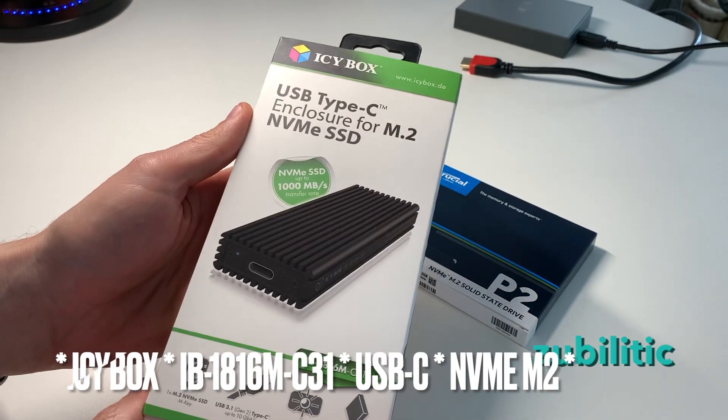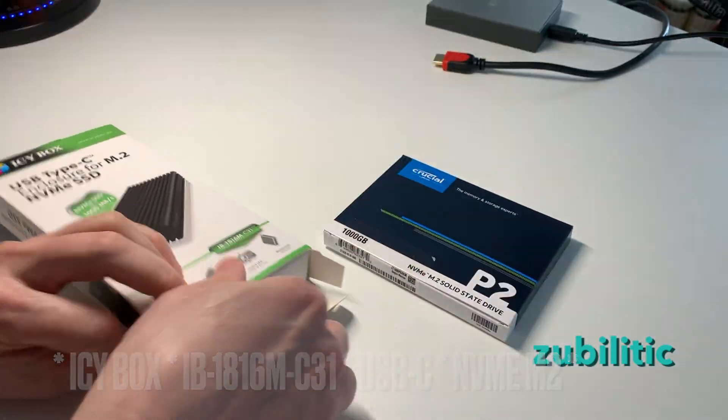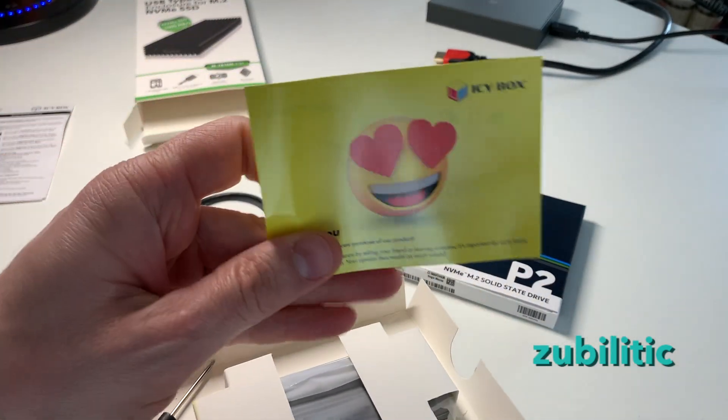This enclosure from IC Box is USB 3.1 Gen 2, up to 10 gigabits per second. So let's see what we have inside. Smiley face — nice touch.